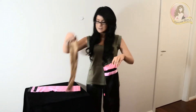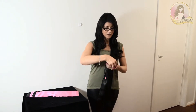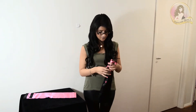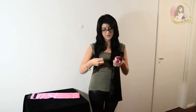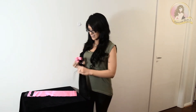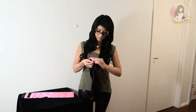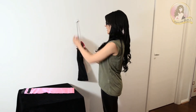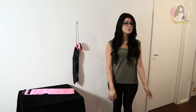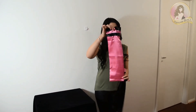All you do is grab your hair extensions, slide them in the bag, leave the clips out, pull the beads together and you just tie it in a knot like so, and you can hang it up in your bathroom or bedroom at home. It comes in pink with black trim.